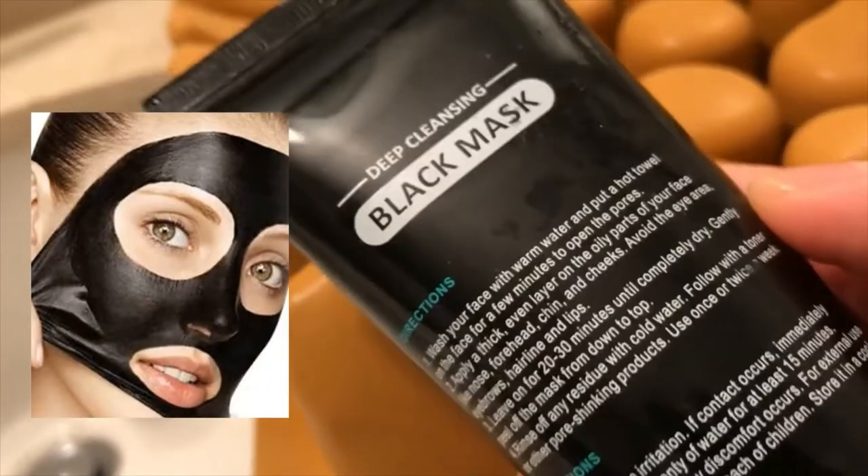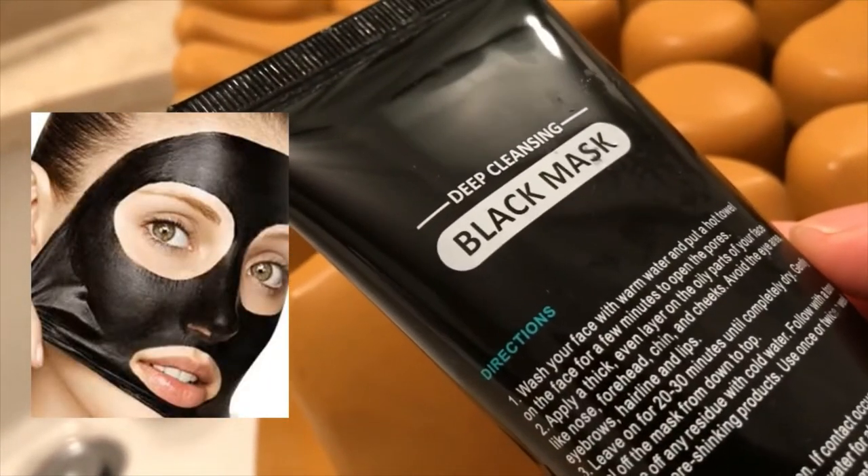So here is the secret material — it's a blackheads remover mask. People apply this on their face, usually the nose area, to pluck out blackheads and reduce the size of their pores.